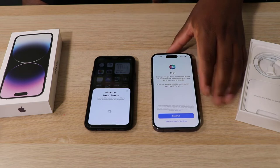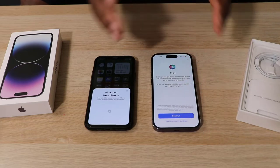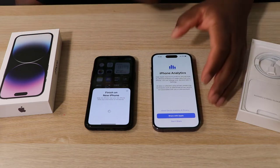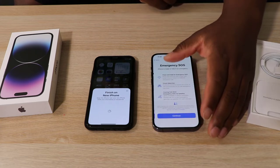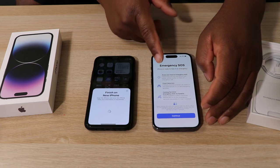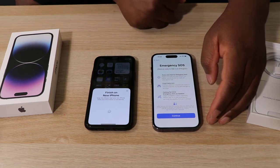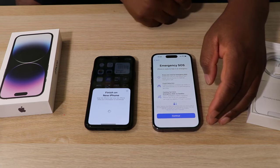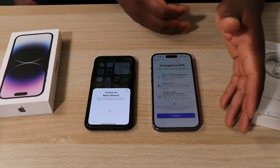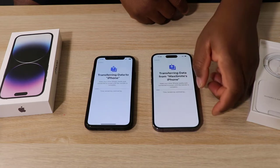We can choose to activate Siri to recognize our voice — I'll do that later. We can share data with Apple, and normally I don't. Then we can activate the Emergency SOS feature. This has been introduced this year, and the most important thing introduced was crash detection — if you have an accident, your phone will automatically call emergency services. You have about 10 seconds to respond, otherwise it calls. Also, if you find yourself lost in the middle of nowhere without an internet or network connection, you can use the satellite feature to communicate. Tap Continue if you're okay with all of that.